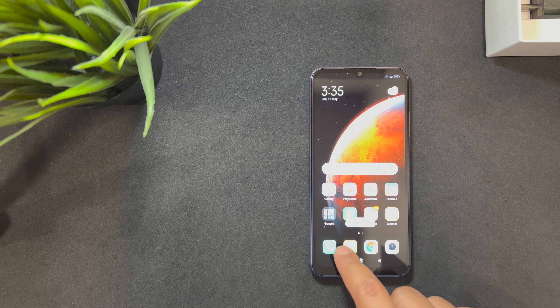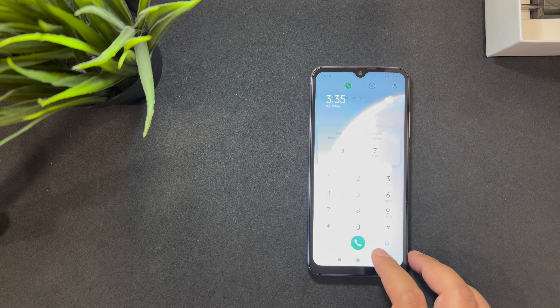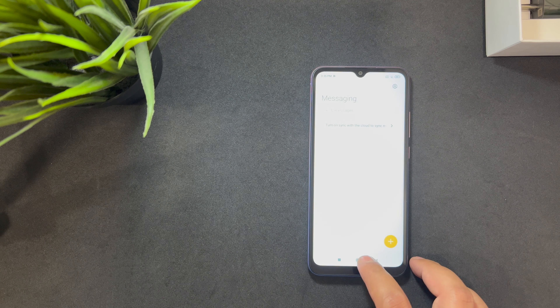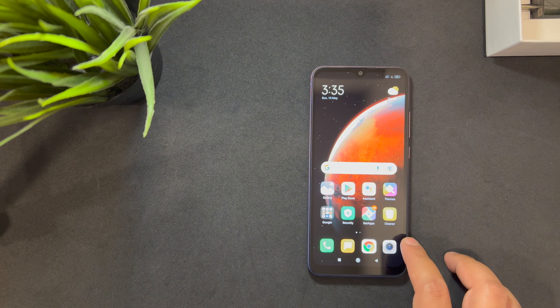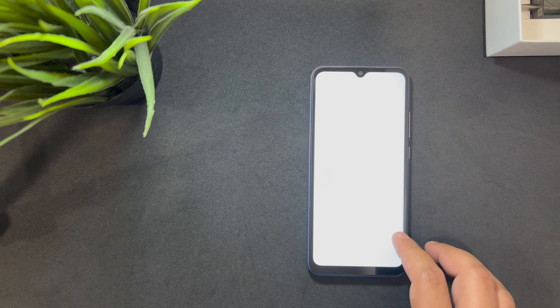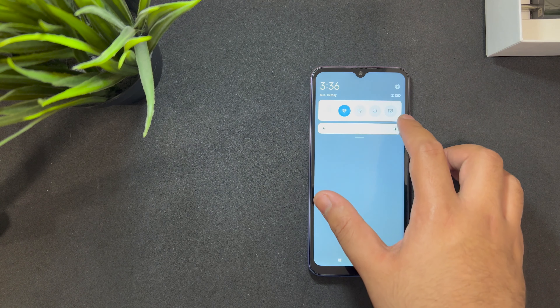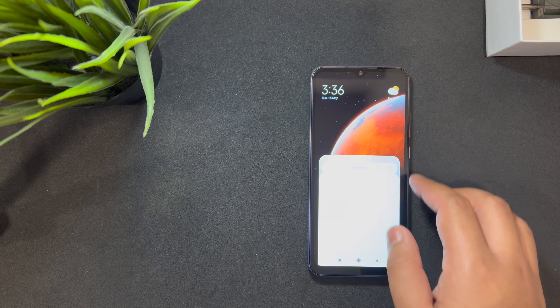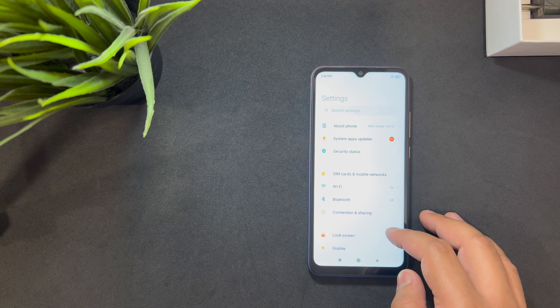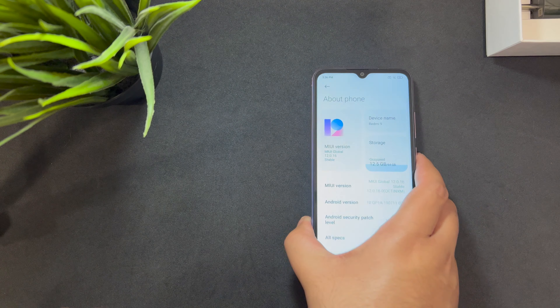Let me do a short app-opening test. As you can see, the apps open up pretty fast — there's no downplay in terms of processing power. Though if you start playing a game, it'll probably not be as good as the top phones out there.